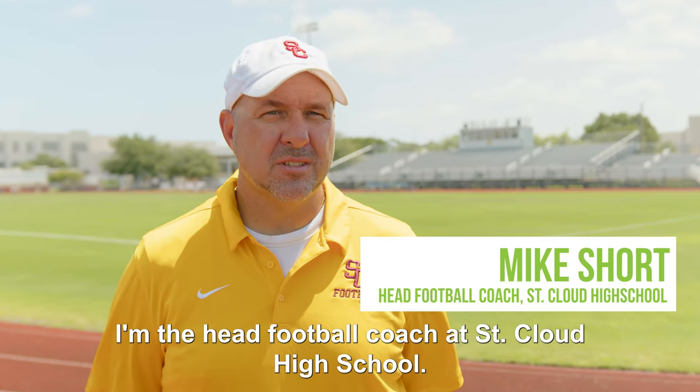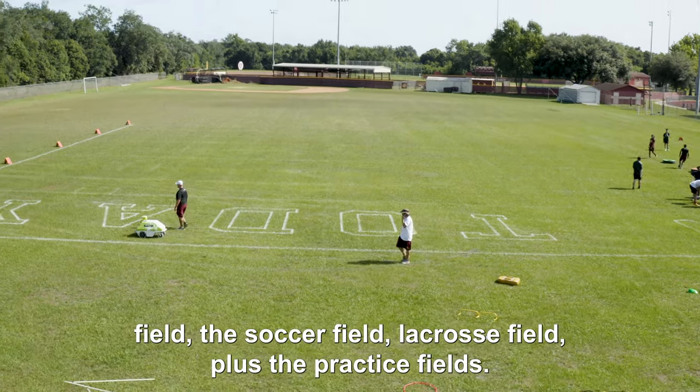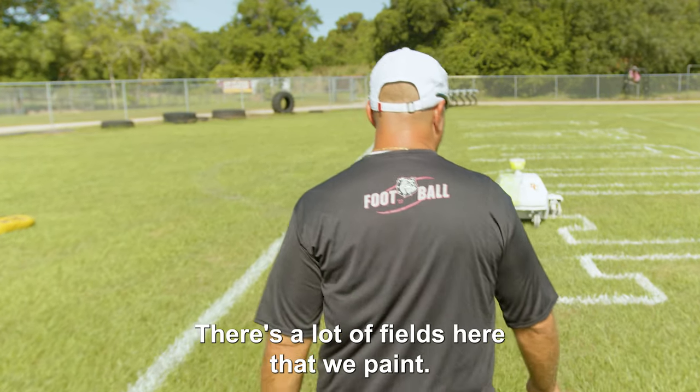My name is Mike Short. I'm the head football coach at St. Cloud High School. I manage all the game fields, which includes the football field, the soccer field, the cross country field, plus the practice fields. There's a lot of fields here that we paint.